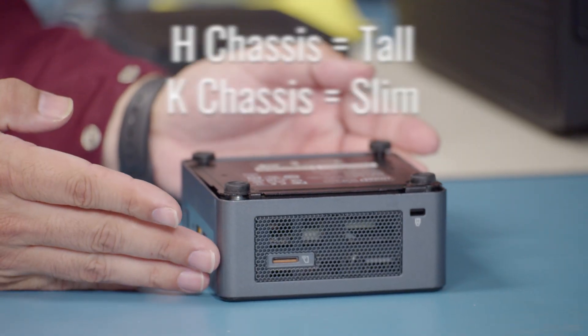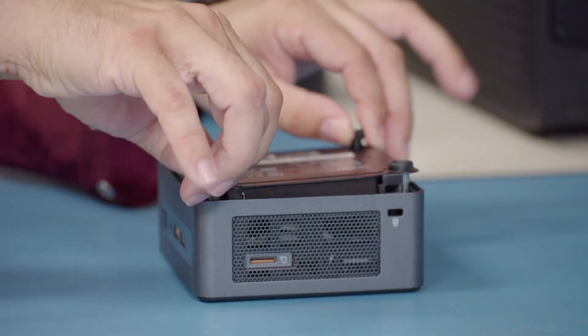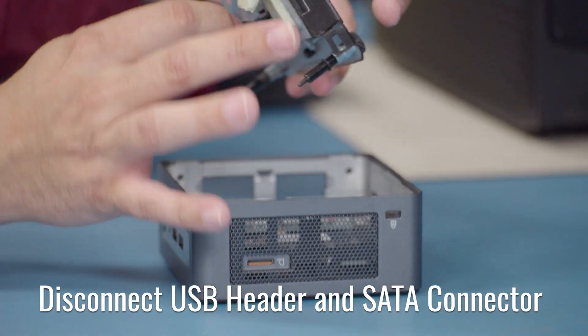The only difference is the H chassis is a little bit larger, so when we loosen the four screws on the bottom plate, whenever you pull up, there is going to be a drive cage on the bottom plate, so you will want to disconnect the USB header along with the SATA connector.